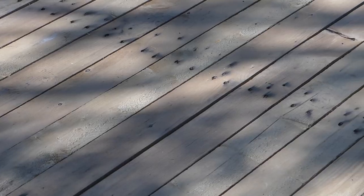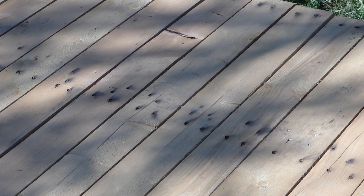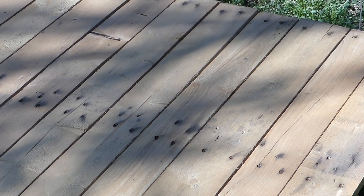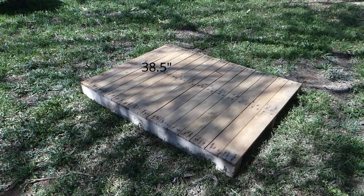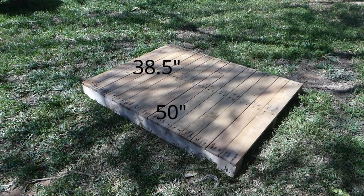You'll need a closed-boarded pallet — this one has no gaps for chair legs, fruity drinks, or cell phones to fall through. My pallet measures 38 and a half by 50 inches, and all of my measurements will be based on this.